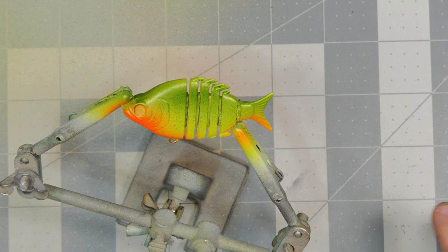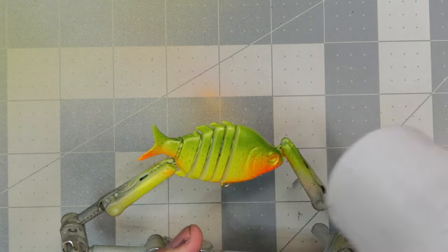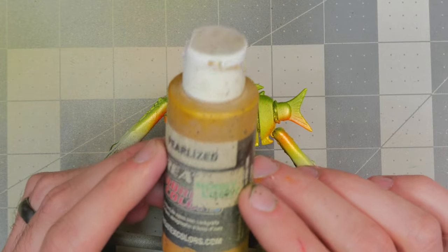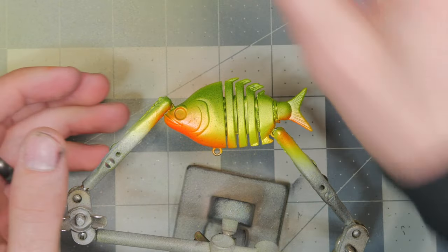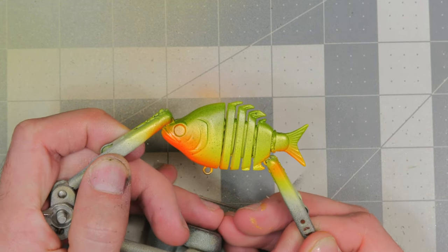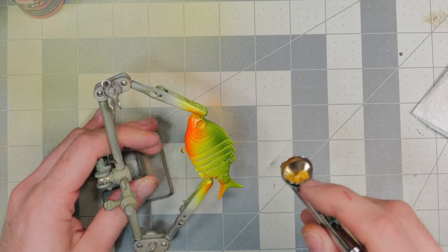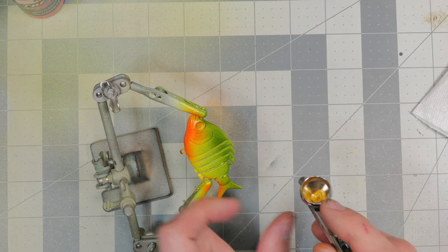I think we got this one right where it needs to be. I'll hit it with the hairdryer and we'll move on. The next color is pearlized copper, applied in a similar method — not splattering, but a very light dusting up towards the top so when the light hits it we get a little bit of reflection. We'll hold the airbrush further away and aim slightly off to the side since the bait is so small and a little paint goes a long way.